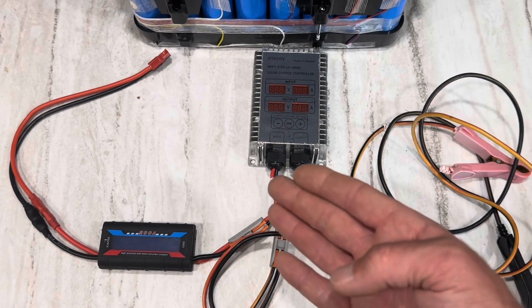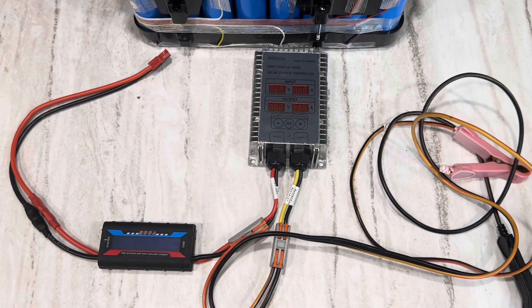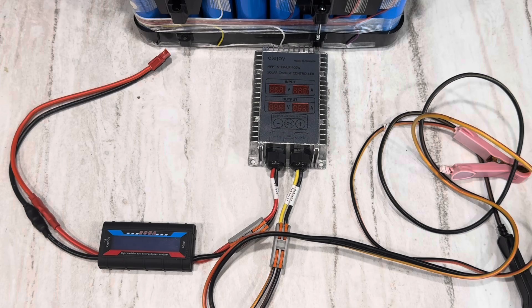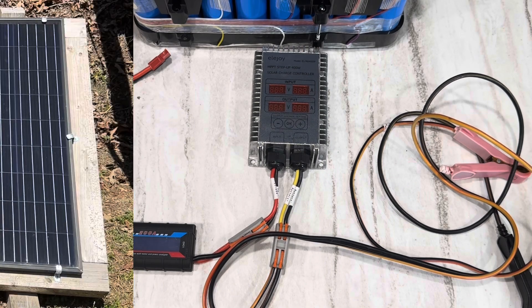Enough talking about the boost controller — let's see it in action. I'm going to get it set up on a test set of panels and charge a battery bank with it. We'll compare the readings off this meter to what it's actually putting out to see if it's accurate. Out into the woods we go.